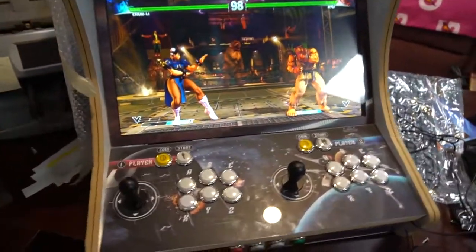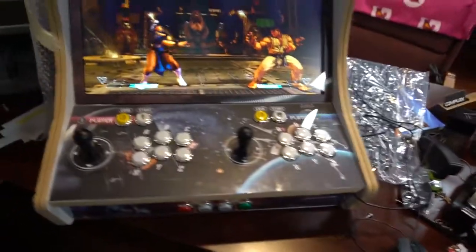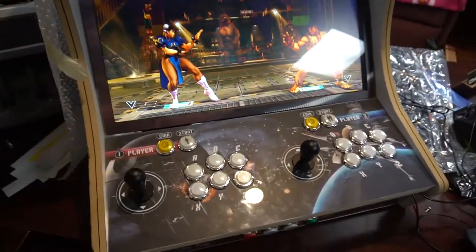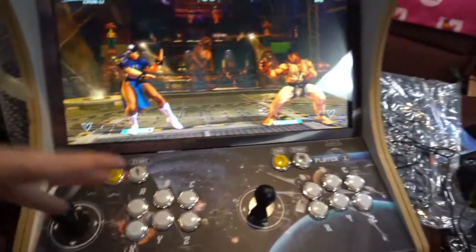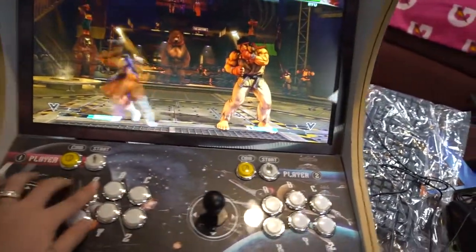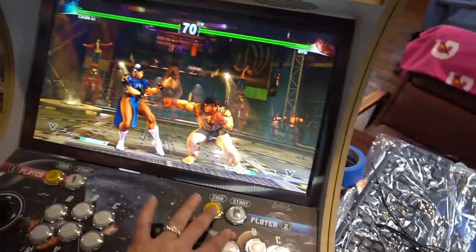Another big discovery, guys — the program is called x360ce. Basically you take your inputs and it makes them register as an Xbox 360 controller. Street Fighter 5 is a well-known game that is really only meant for keyboard, and people are waiting for updates, but we do have two-player action going on. We have light, medium, and hard kicks — everything is there, including one-handed Hadoukens.